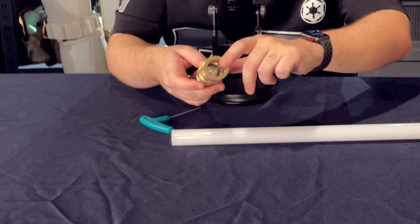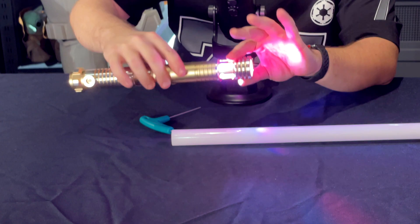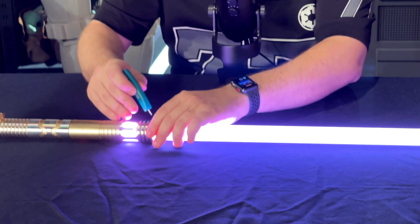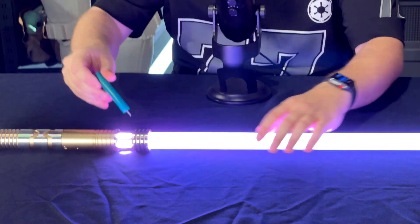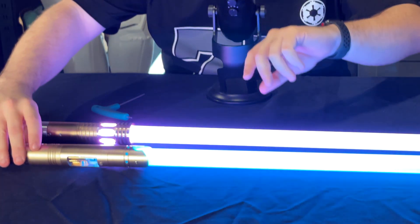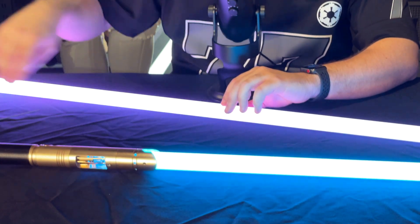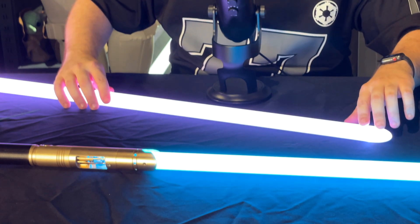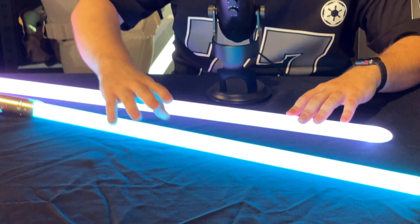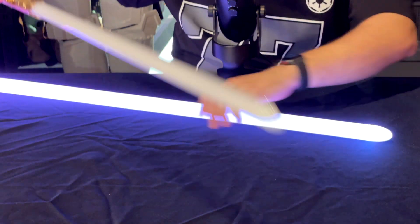When you start it up, the light comes from the hilt — this is a Baselit saber — and when you put the blade in, it's going to basically reflect inside of the blade. Which is the main difference that you have with a NeoPixel blade. This is a NeoPixel. Basically, the Baselit saber is going to be less bright at the end because it's further from the LED source. A NeoPixel is going to retain a lot of brightness and also offer a lot of cool effects. But let's get back to the Baselit saber.